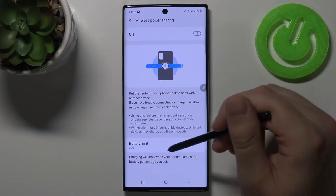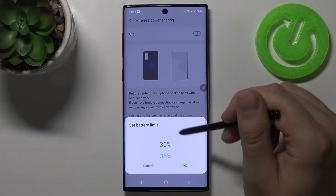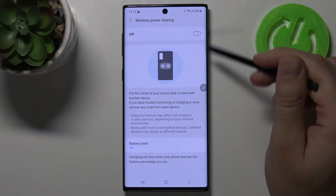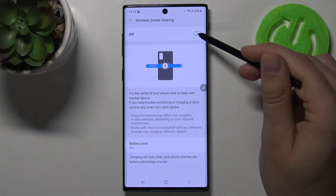As you can see here we can change the limit of the battery, but unfortunately we can only go for 30%, so when you are lower than 30% you cannot use this option. When you charge your phone to 31% you will be able to enable this option.